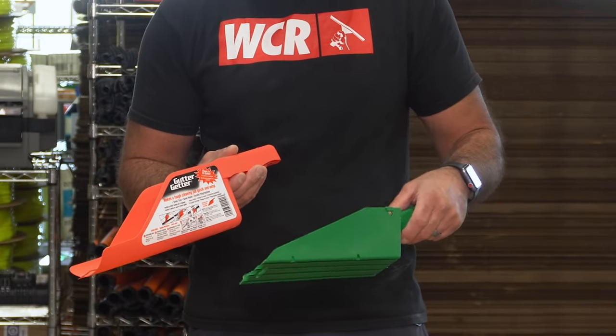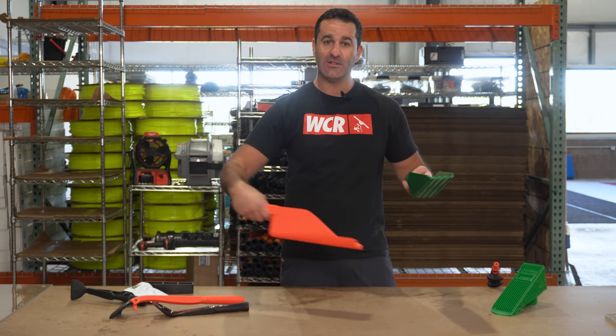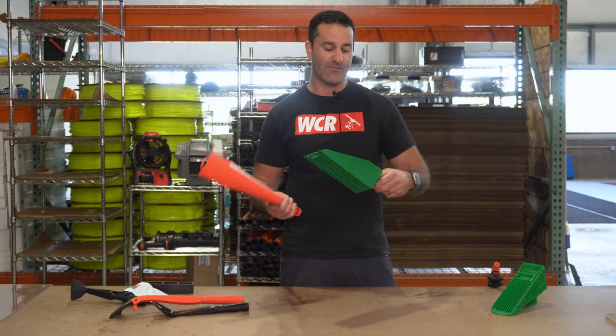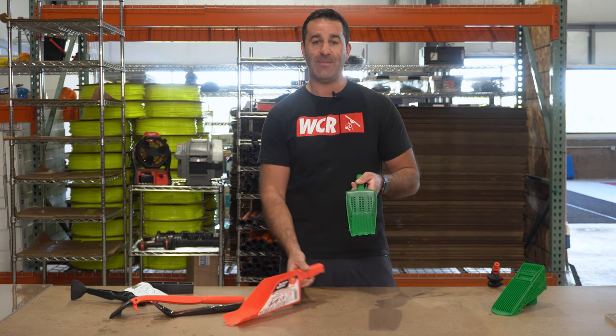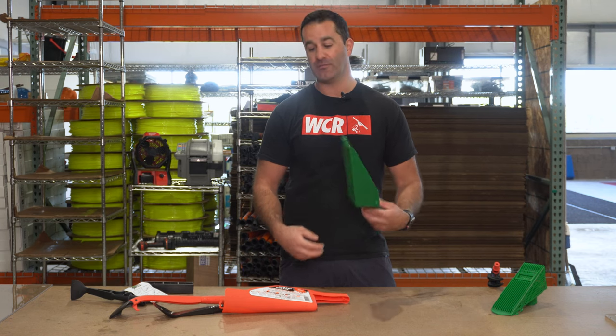Two other great tools you can use by hand are the Gutter Scoop and the Gutter Getter. These are shovel-like — just easy enough. Scoop all the debris out and get it into a bucket. The Gutter Getter has a slotted back so water will escape, letting you pick up just the debris from the gutter.